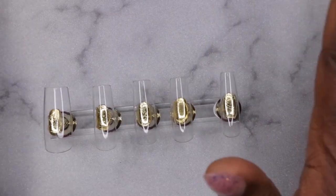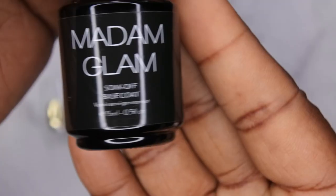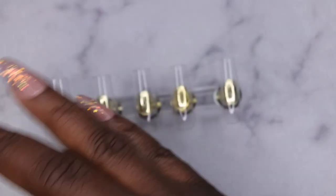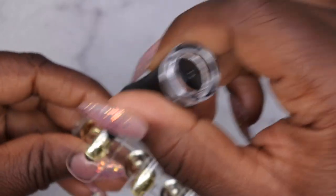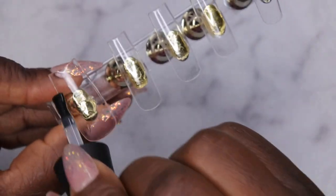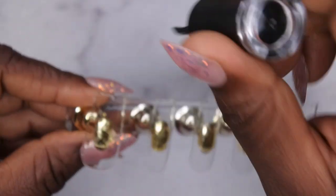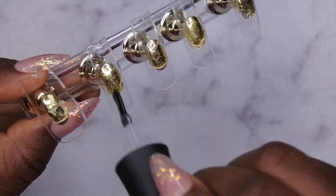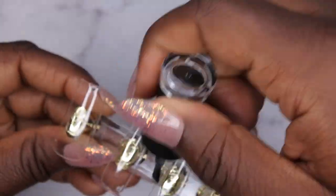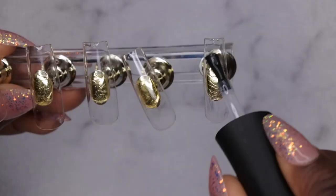This is what they all look like. I'm going to go in with a base coat on all the nails using my Madame Glam base coat. I like to apply base coat to all the nail tips because it saves me the hassle of having to pre-etch or buff the surface of the nails. I do a nice thin layer first. Another reason I like the base coat before gel polish is to ensure the gel polish doesn't peel from the shiny surface of the full cover tip since I didn't buff the surface.